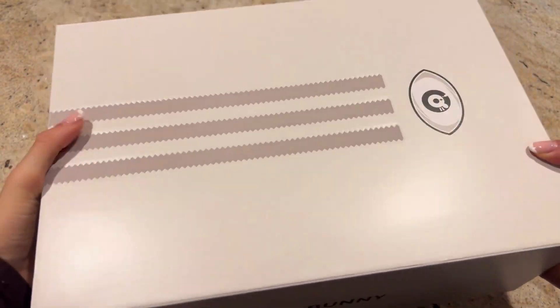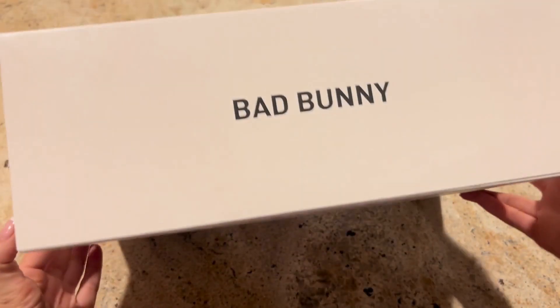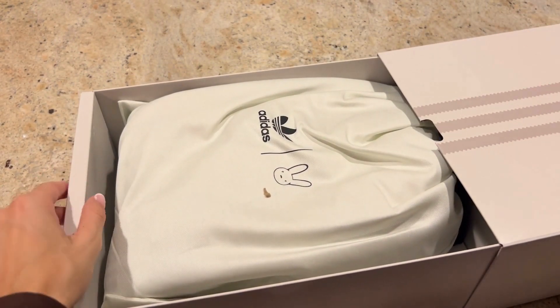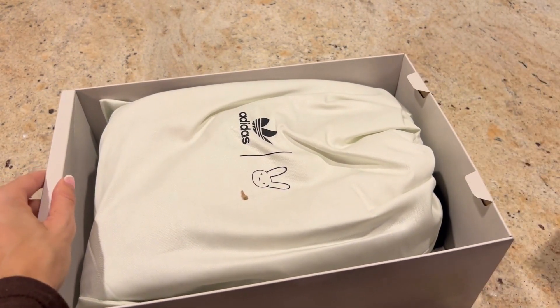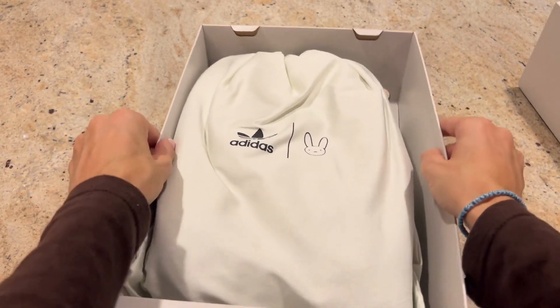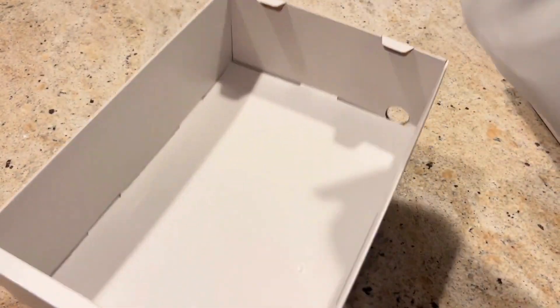Getting a first look at our box, we can see it is a very luxurious box. You have the Bad Bunny signature icon of the eye and even some embossed textures to make it feel next level. The box opens with an easy slide for easy access and reveals a really cool dust bag with the Adidas logo as well as the Bad Bunny Adidas logo.